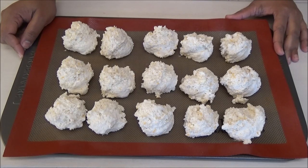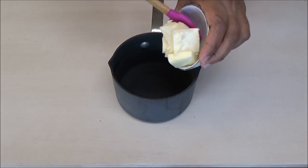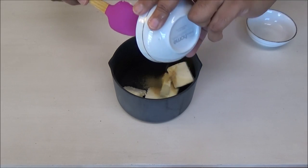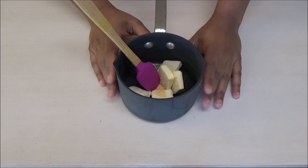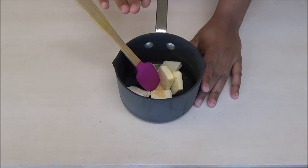In a small saucepan, add in the remaining butter and garlic. Place this on your stove on low heat and allow it to melt. Once the butter melts, set this aside.